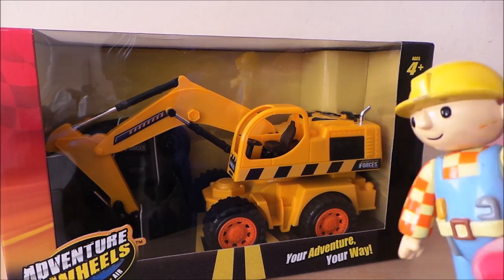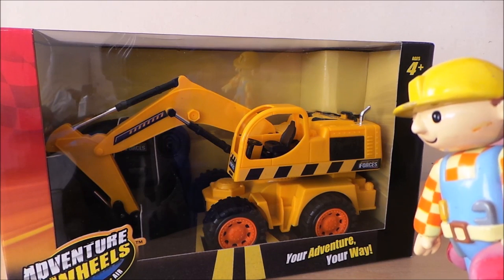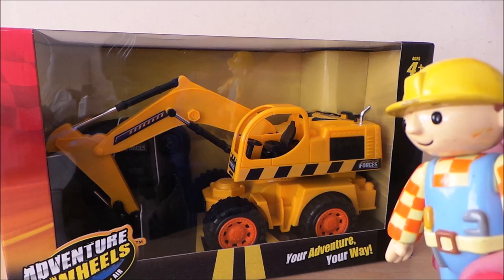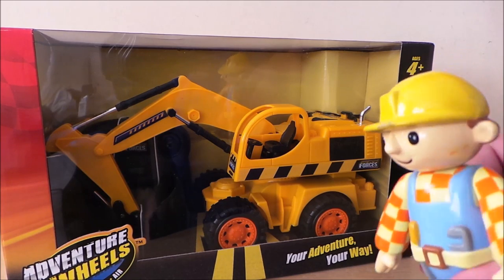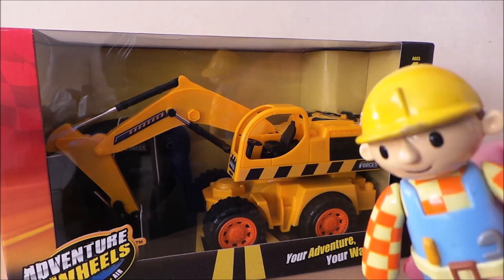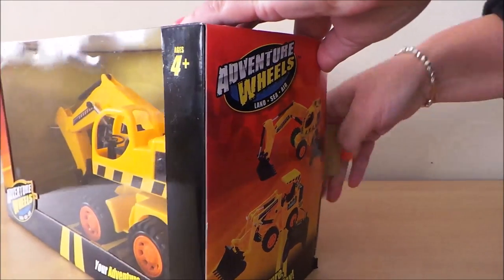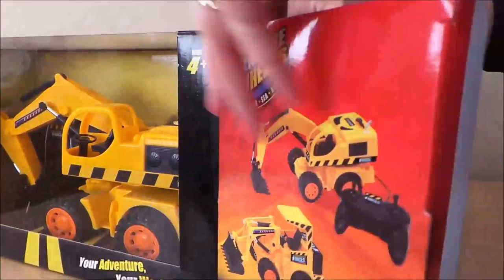This particular vehicle is a front loading bucket construction vehicle. It's a little bit like a caterpillar vehicle, and this is for ages four plus. So let's open it up, shall we? Just slide the vehicle out to the side.